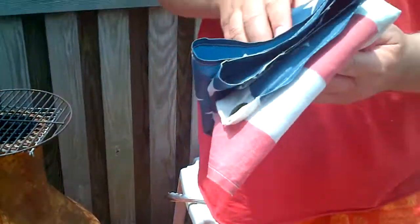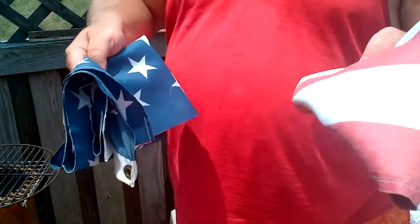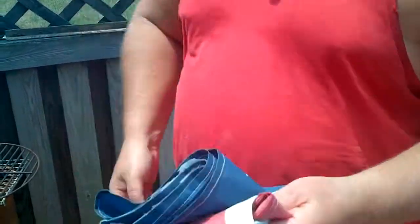As you can see over here, we have an American flag which I've cut the field, the stars from the stripes. You fold the stripe part that remains respectfully and you cover it with the field.